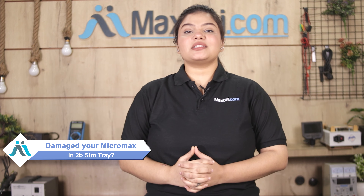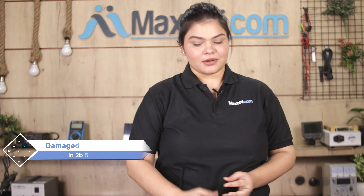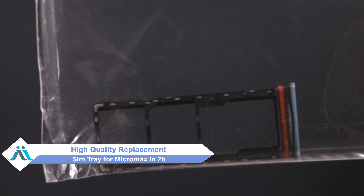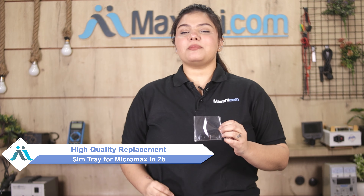Hi friends, this is Lucky from Maxp.com. The SIM tray has damaged your Micromax in 2B. Don't worry — you can now buy a high-quality replacement SIM tray for your Micromax in 2B at a very affordable price from Maxp.com, and you can fix it yourself at home or get it repaired by any professional easily.